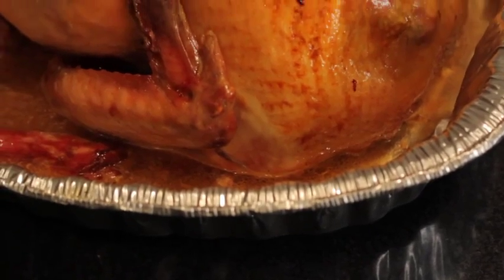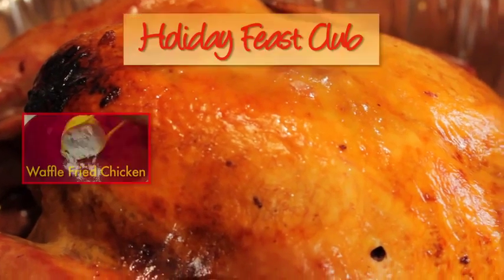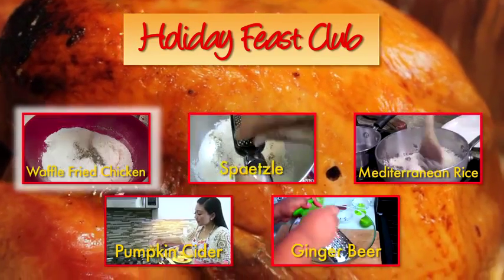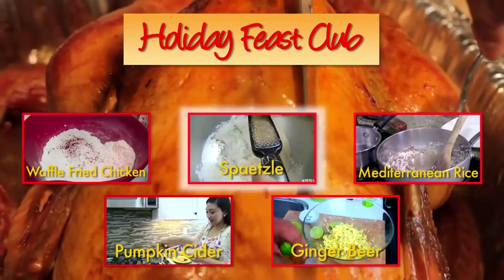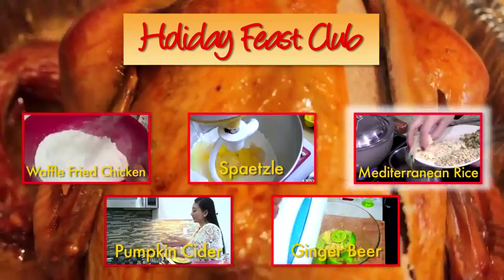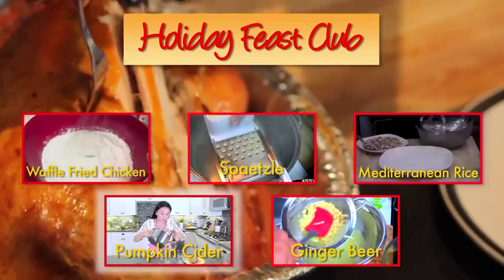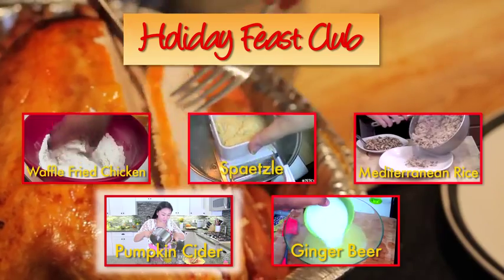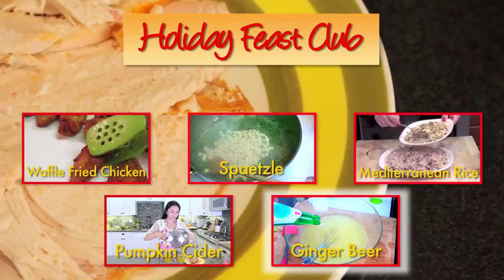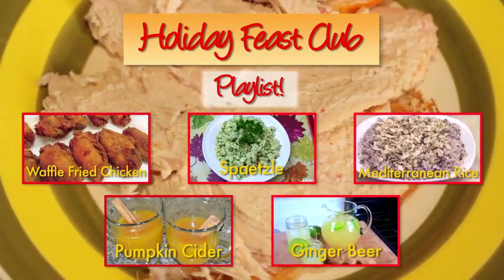If you're looking for some unbelievable non-traditional dishes to add as a side dish or even another main dish to this turkey, you have to check out my Holiday Feast Club collaborators. Rosie over at iHeart Recipes made some sweet and savory waffle batter fried chicken. Noreen from Noreen's Kitchen brought us some German flair with homemade spaetzle with parsley butter. Denise at Didi Med made some aromatic Mediterranean rice with toasted nuts on top. And April from Cook with April whipped up some fall-inspired pumpkin cider, while Chris from Caribbean Pot made some spicy ginger beer. All these recipes are in a playlist — click the link to access them.